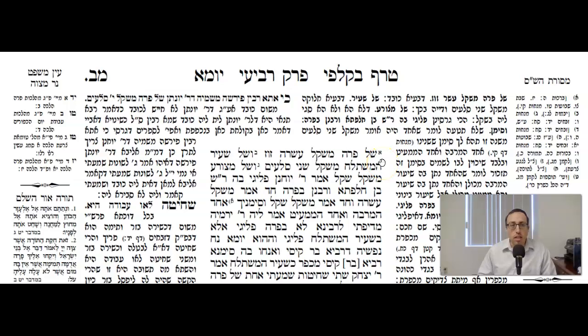We continue now at the top of Daf Mem-Bet, Amud Aleph in Maseches Yuma. This is Yuma Daf 42a. The Gemara is discussing the weights of the various threads.